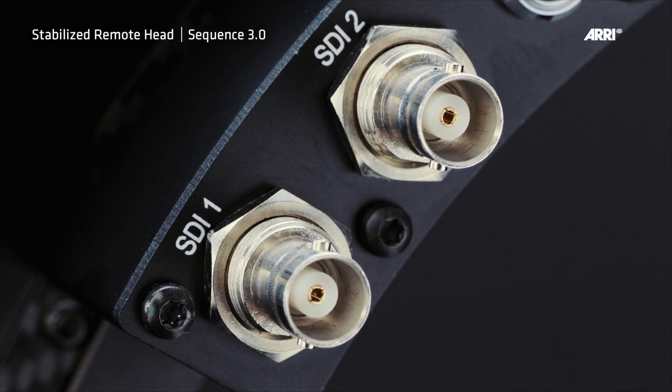Connect the video out of the camera to the video in of the rink. Note: only use HD-SDI cable made for minimum 4.5 GHz; poor quality cable may cause quality issues.